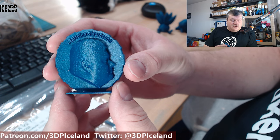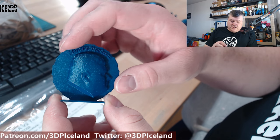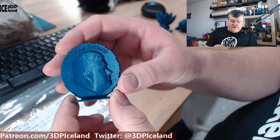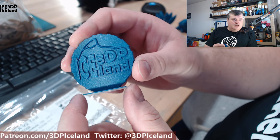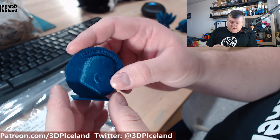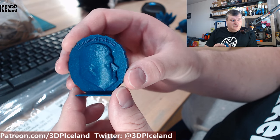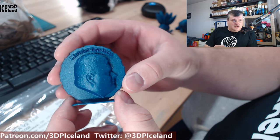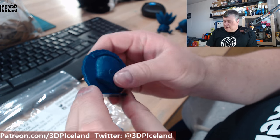Then I printed out my maker coin, and that also came out excellent with no issues. The letters came out really good, the face is really smooth, and the letters on the back are really clear — absolutely no issues. I'm having excellent results with the HD PLA from Protopasta. I'm really happy with this brand; it's one of my favorites.